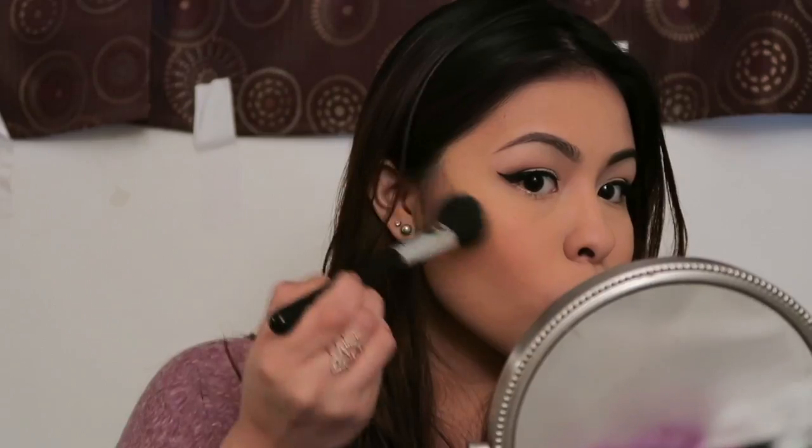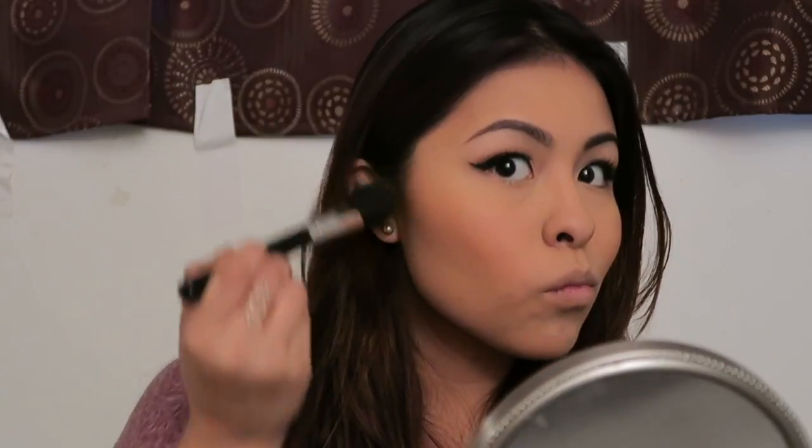I'm just going to go in again with the Rimmel Bronzer in Sunlight and just mix it in with a bit of the Golden from MAC. For blush, I'm going to use CoverGirl's Classic Pink — I think it's so pretty. Grab a big brush and just blend it all together.